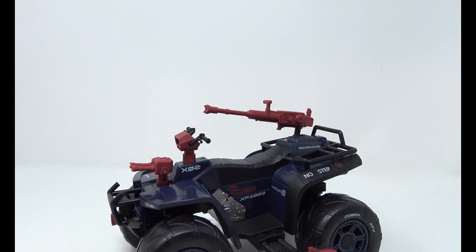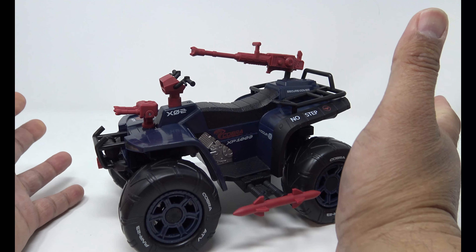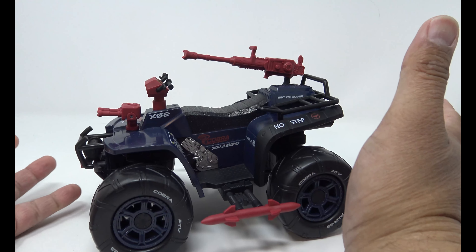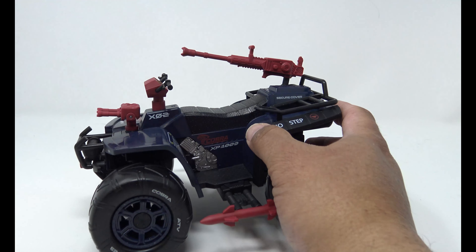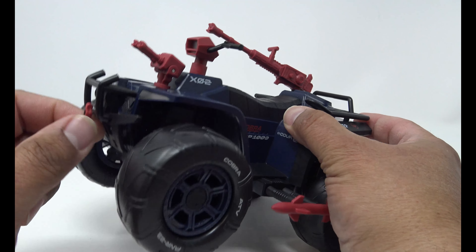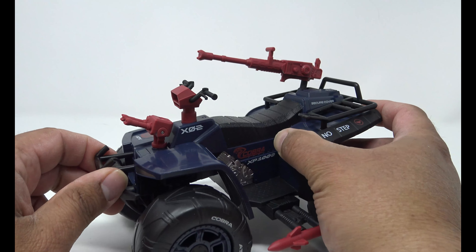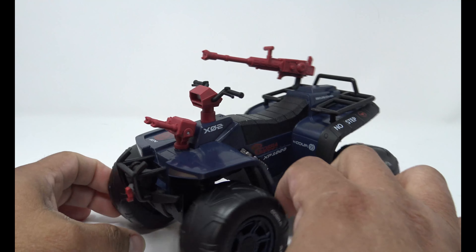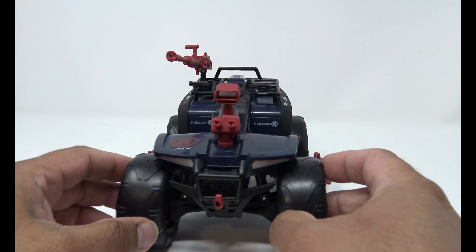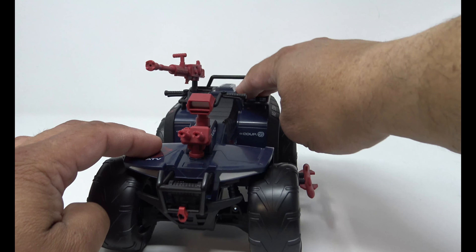Very, very nice vehicle. We already knew this was going to get re-released as a Joe vehicle — that's just the way it goes, like the VAMP becoming the Stinger. You've got a nice little bumper on the front with a fake winch — the winch and hook aren't real, but they come off so you can put different things on there. The instructions hint at that since they'll reissue it with something else on the front. It also has springy suspension joints.